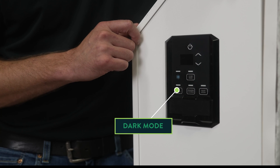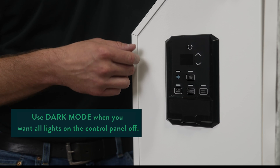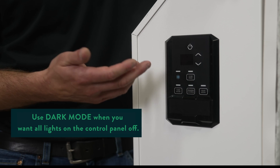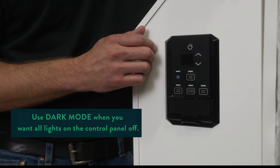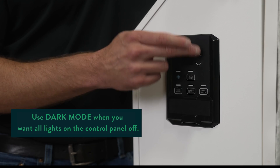This is dark mode. Most of our growers have a certain lights-off period where they don't want to have any light pollution or contamination. Pushing this button will blank out the display unless you were to activate it by pushing the up and down arrows.